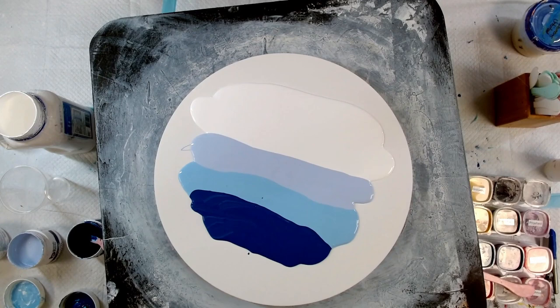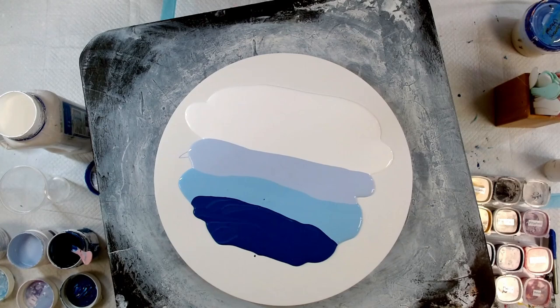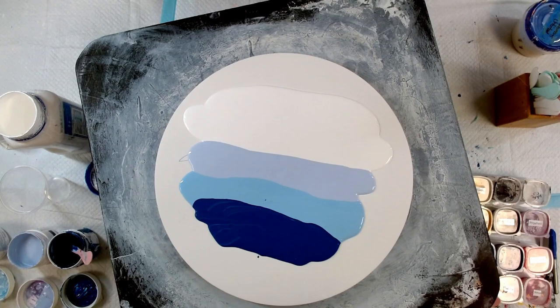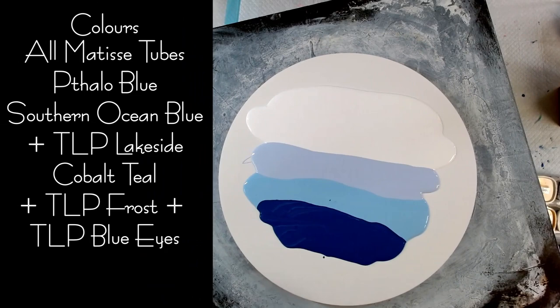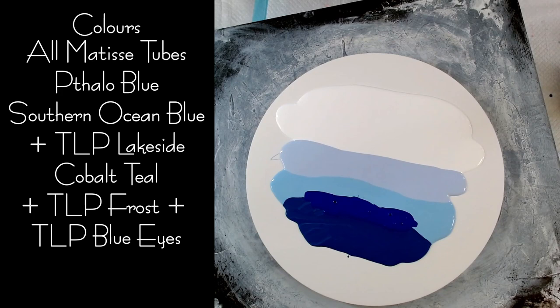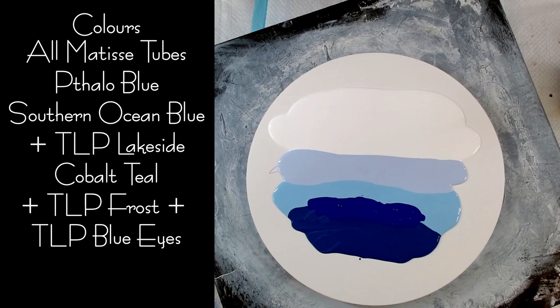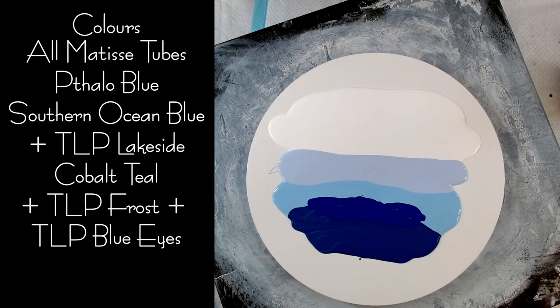The first color I'm going to put down is Phthalo Blue, and I believe these are mostly Matisse paints. I'm thinning these as I go, making sure all my paints are the same consistency. So Phthalo Blue goes down here — this is a big canvas so I'll put down quite a bit of paint. Then I have a custom turquoise color I've mixed up — I believe this is Pebeo Iridescent Blue Green mixed with This Little Piggy Lakeside and Matisse Australian Southern Ocean Blue.